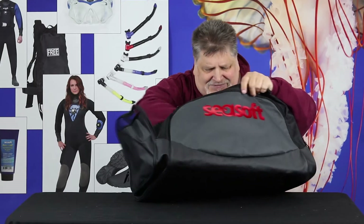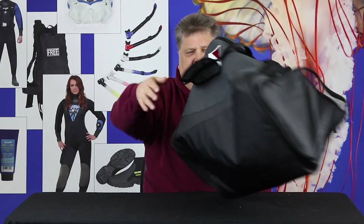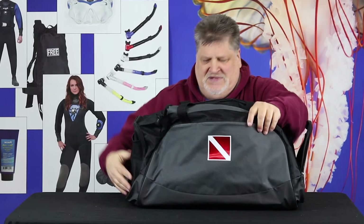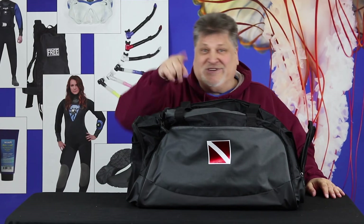So it's got just about everything you want. It's made of Cordura — tough material — and it's relatively inexpensive. Ta-da! It's got dive flags. Everyone loves dive flags, I love dive flags. So you've got this great bag: lightweight, made of tough material, lots of places to put stuff, and it comes to you from Seesoft. That's what you need to know. Thanks for watching.